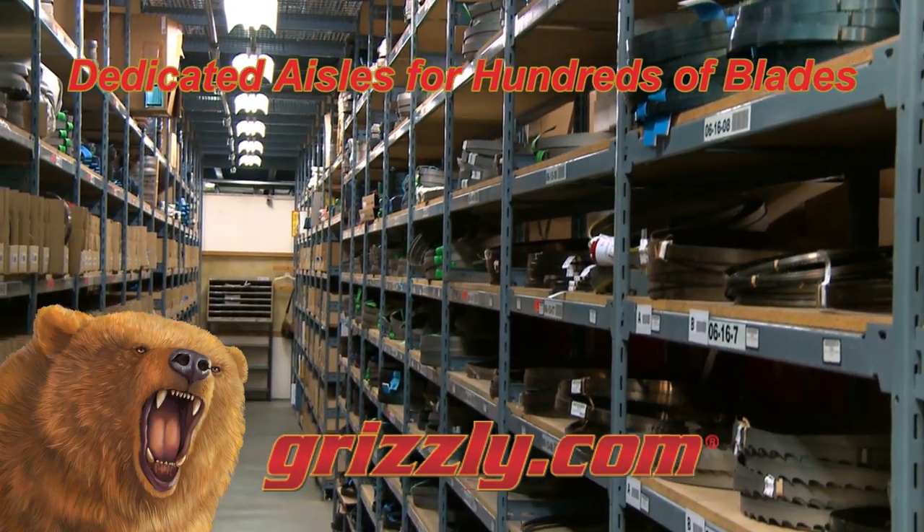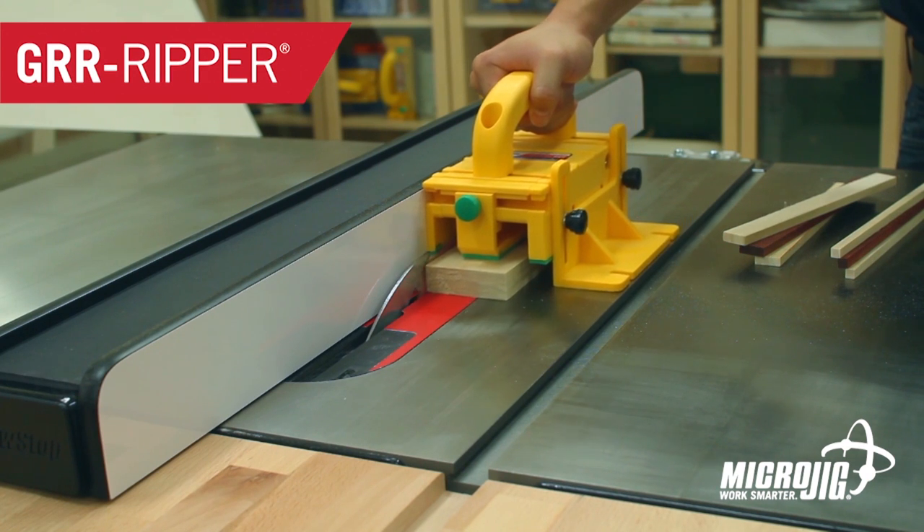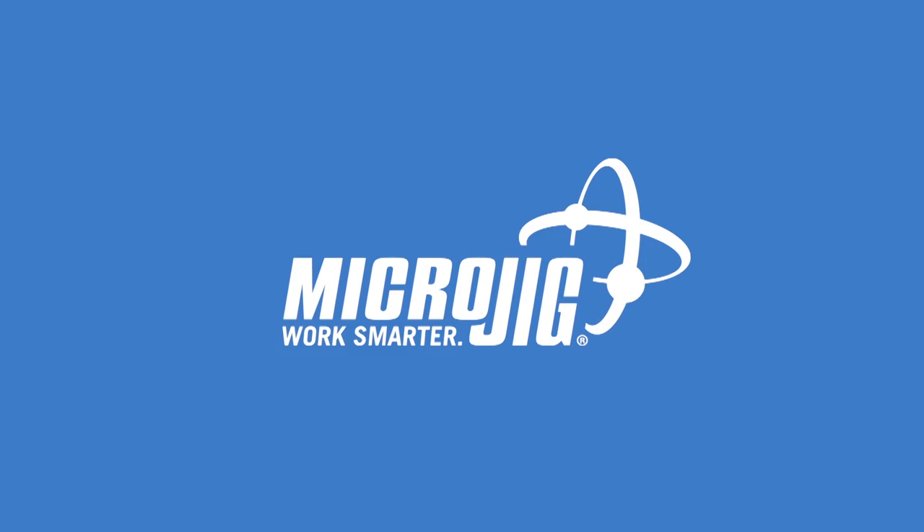Buy direct and save on bandsaw blades at grizzly.com. Microjig, maker of the Gripper — work safer, work smarter.